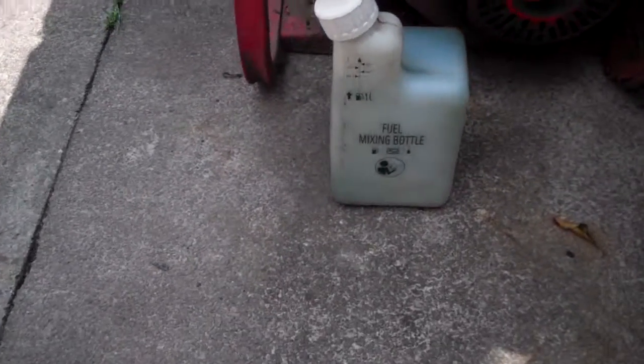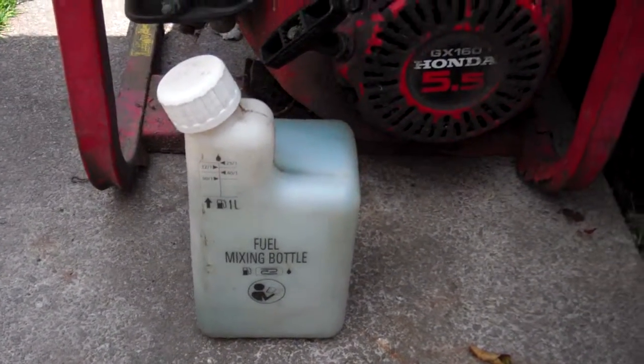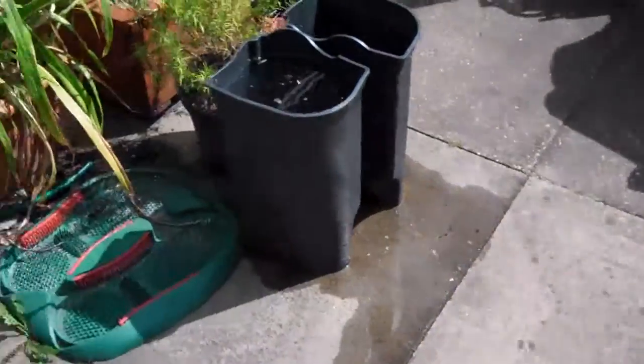That's my mixer bottle. But the one thing I didn't show you was this, which goes for my generator.